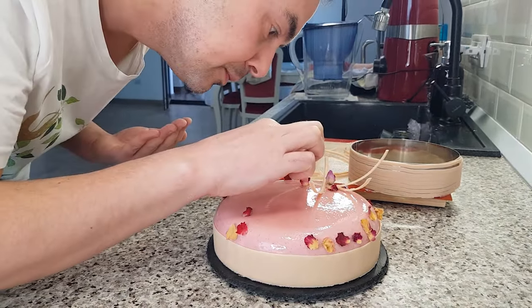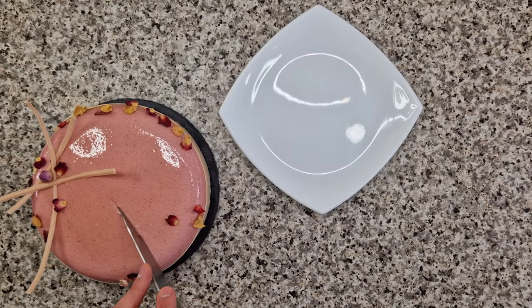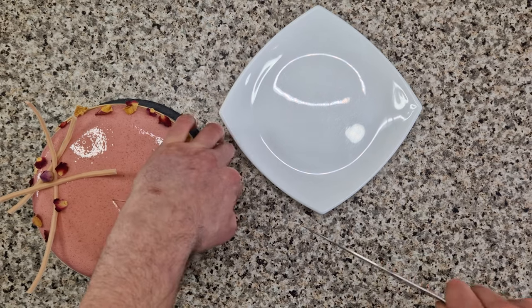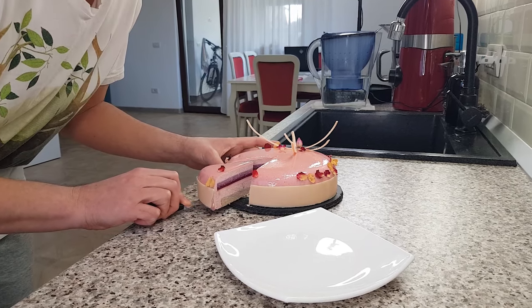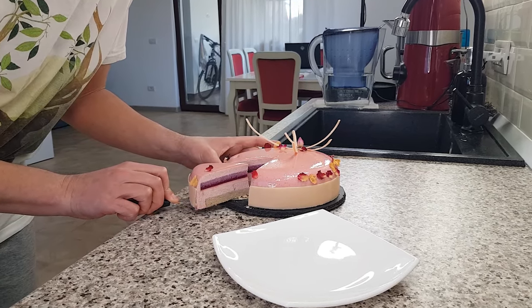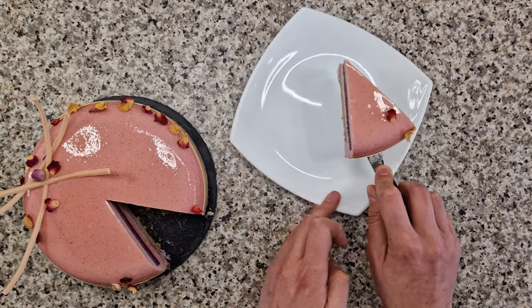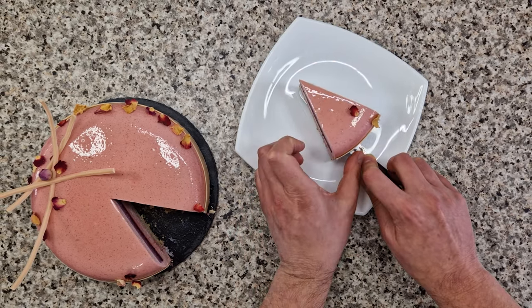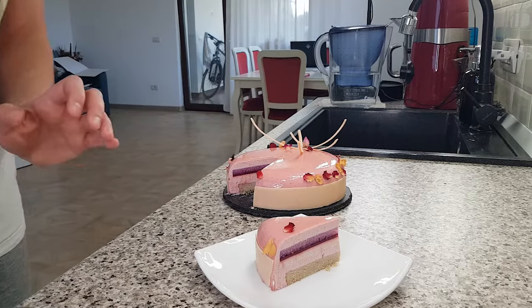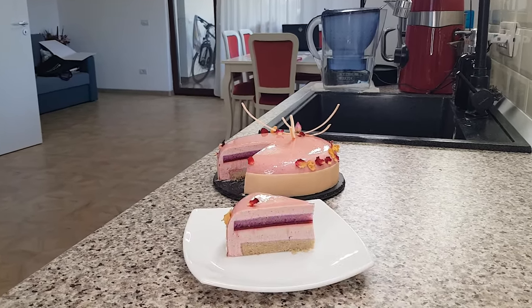And this is how to make my beautiful rose, raspberry, and lychee mousse cake. I hope you enjoy it. Make sure you serve it well chilled, and when you slice it, wipe the knife clean between cuts. Look at those beautiful, perfect layers. Enjoy it! If you liked this video, give it a thumbs up, subscribe, and let me know in the comments below what you'd like to see next. Until next time, dessert lovers!